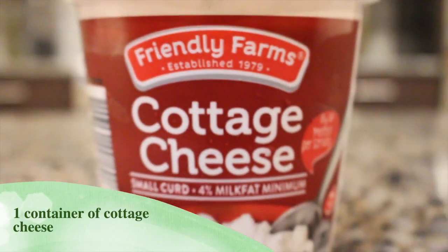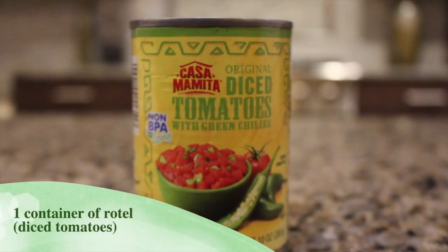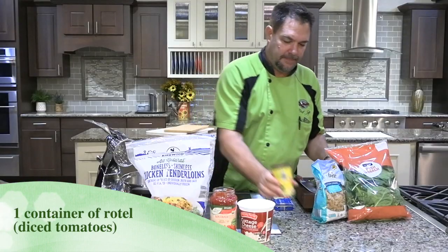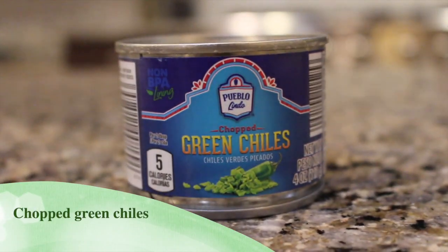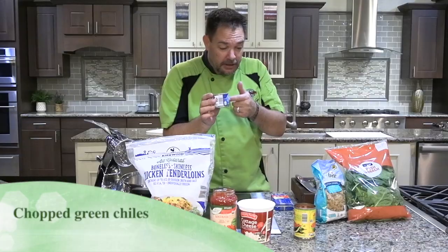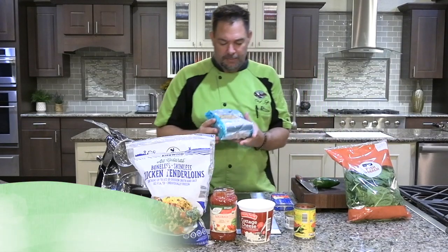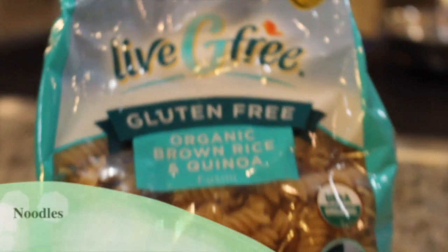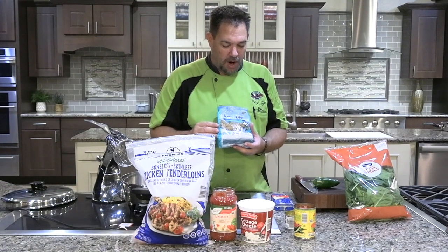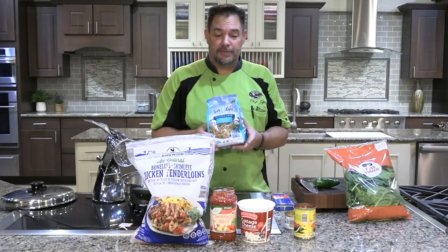Then you're gonna need one large container of cottage cheese, one container of Rotel — or the Aldi's brand equivalent — and some chopped green chilies. Then you're gonna need some noodles; we're using Aldi's organic brown rice and quinoa noodles because they have a lot more fiber in them.